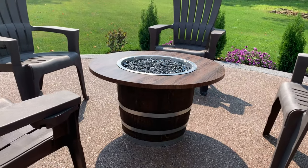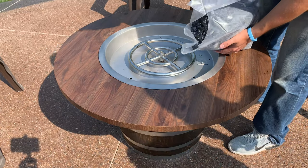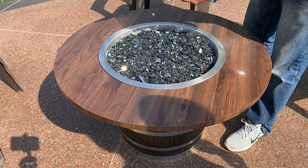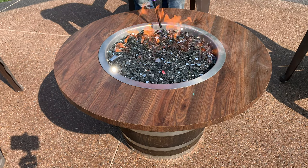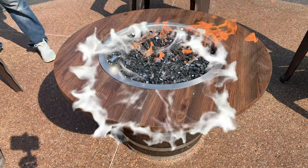Welcome back to Inspiring Builds. I'm Dan and today I'm going to show you how to build a DIY gas fire pit table. I wanted something round to match the new patio and decided to go with a whiskey barrel as well as gas so I could have a fire in three seconds. If you're new here, please make sure to hit that subscribe button and turn on those bell notifications so you don't miss any of these tutorials.